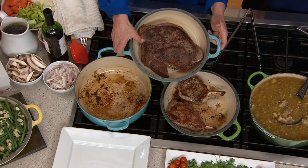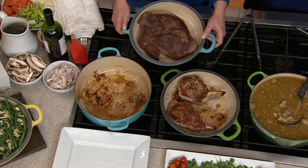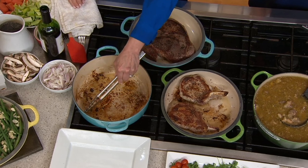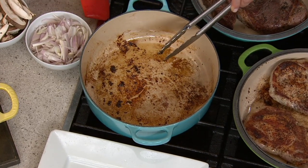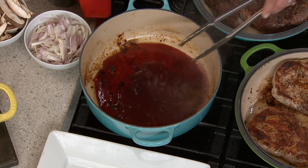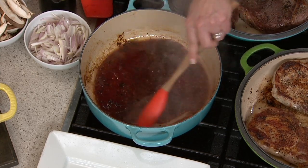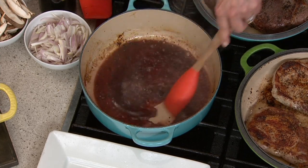Look at this great big chuck roast. Chuck roasts are very inexpensive, but they can be a little tougher because of that, so you want to slowly cook them. Look at all this beautiful fond we've developed in the bottom of the pan. Another reason I love cooking with cast iron is our enamel has this beautiful sand-color enamel — it gives it a very easy-release personality. And this cleanup is so simple with Le Creuset.